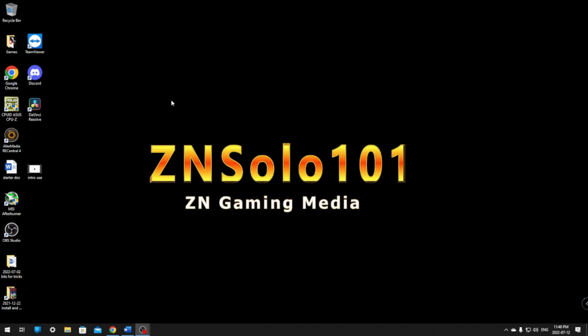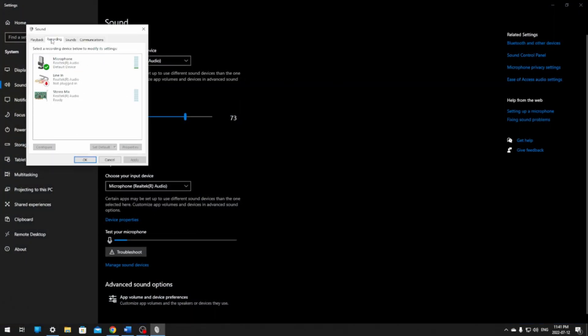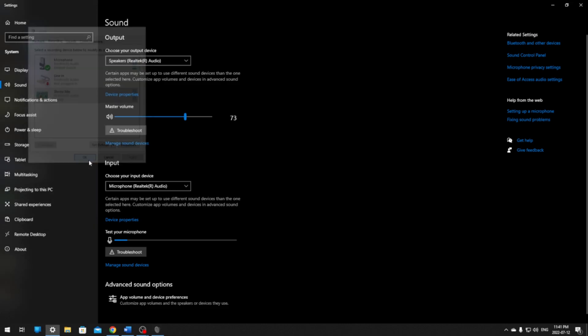You will have to leave OBS running the whole time on the gaming PC while you're playing, but it's not going to be doing very much work — it's only displaying a preview and not encoding. Your streaming computer will still be doing all the heavy lifting. For audio, same as the other methods: open Sound Settings, Sound Control Panel, Recording tab, Mixer properties, Listen tab, and make sure your capture card is selected.